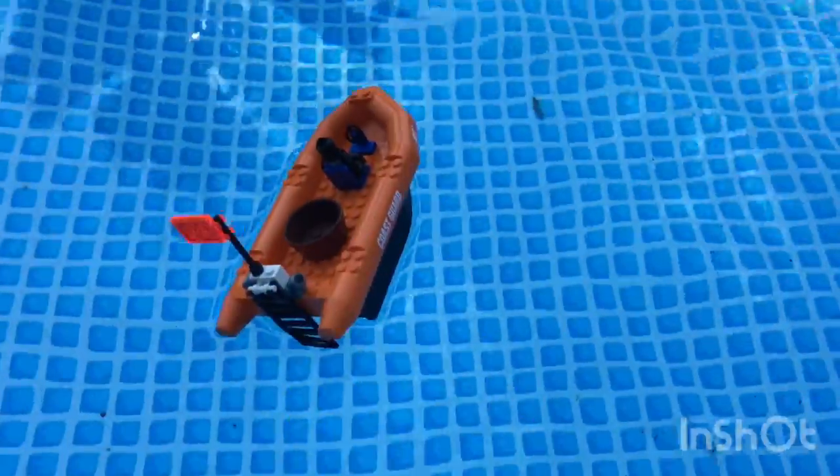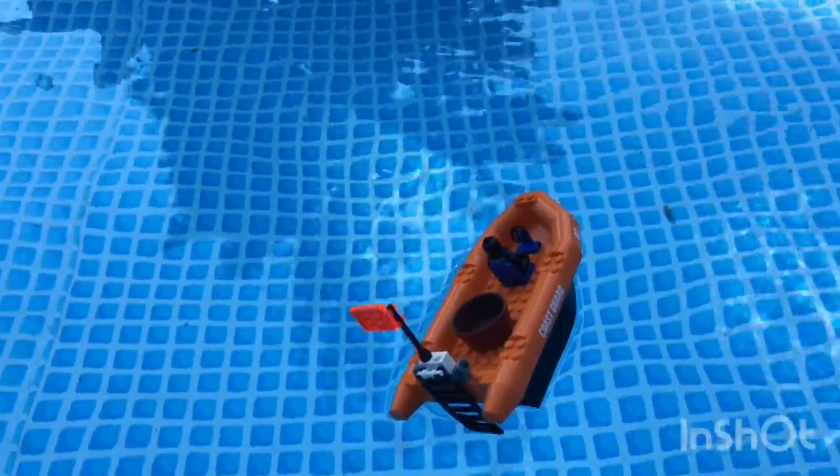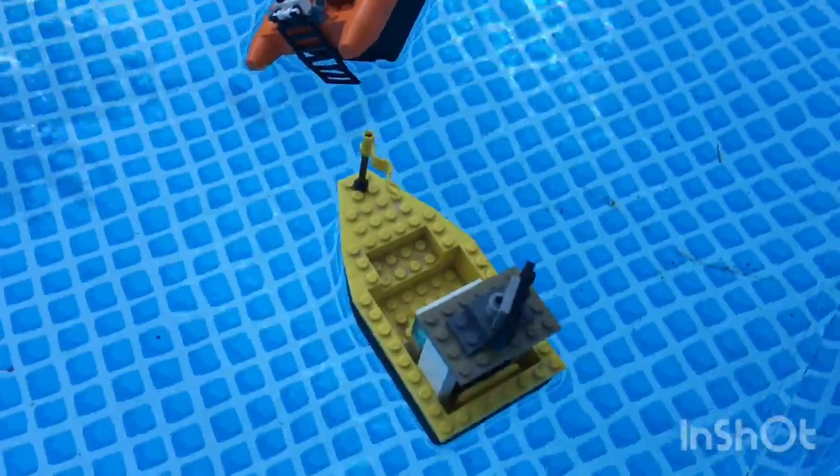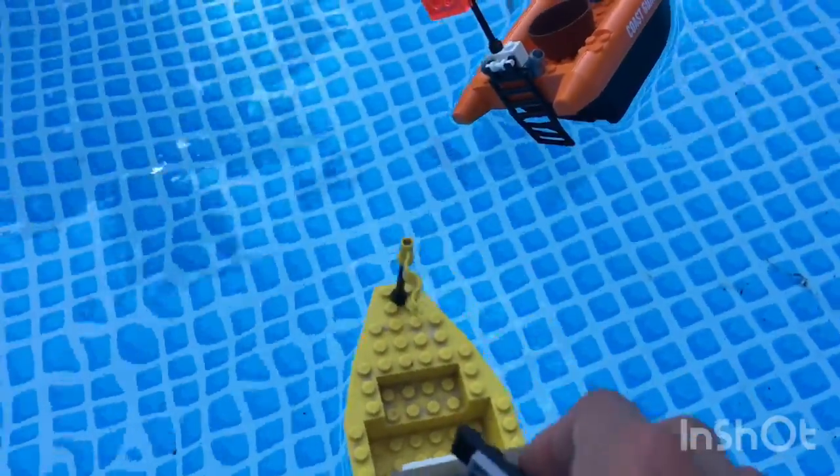Oh, Judah won! Since I already had a point, I wanted to do three out of two to give him a chance. So now we're doing the drop test — say it falls on a waterfall. I think Judah's gonna win this one.